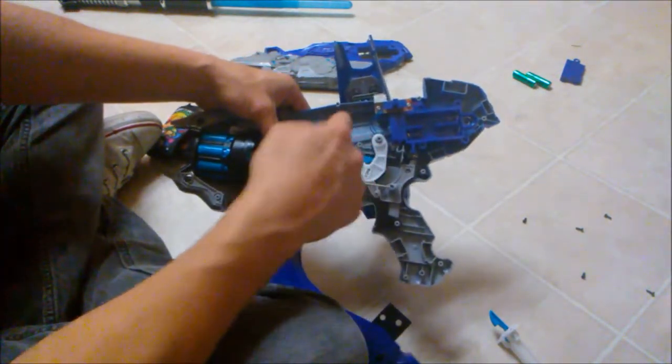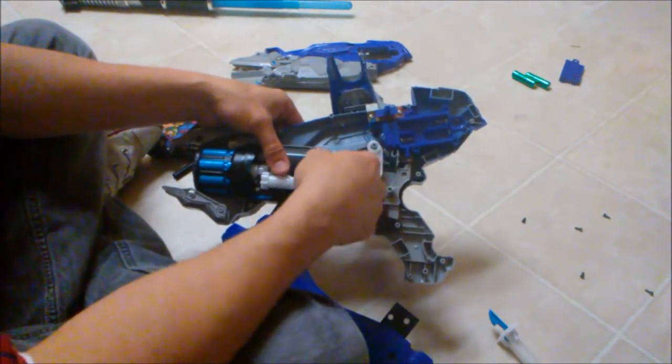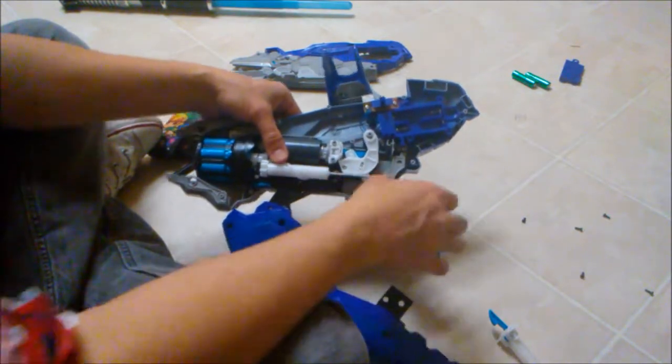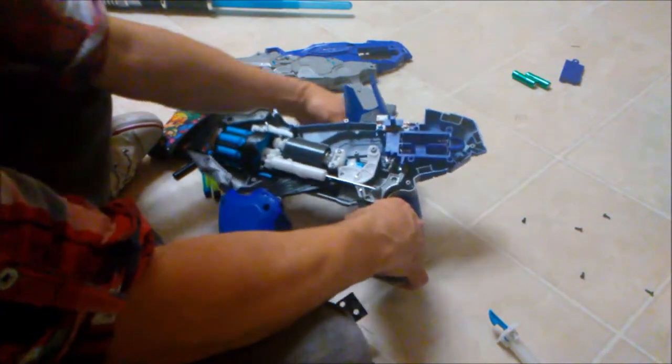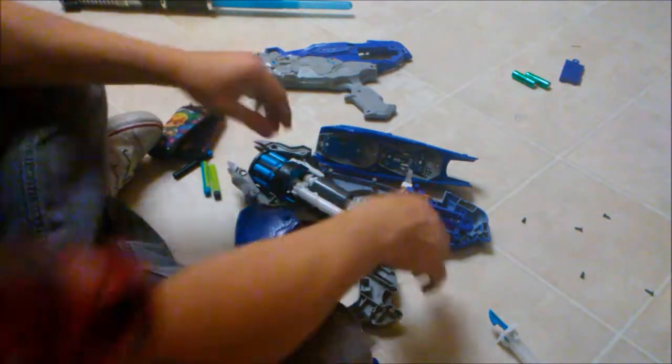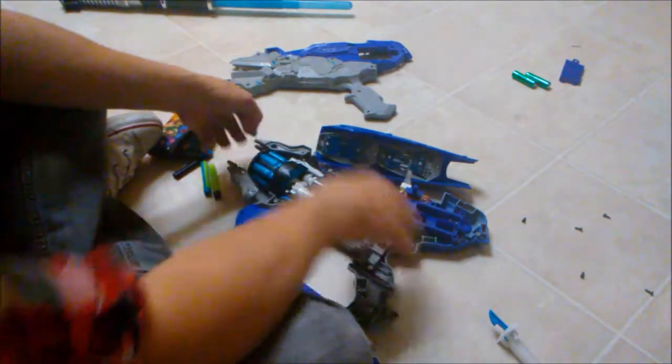To pull it out, you just lift this up and kind of wedge it out. To put it in, lift it up, wedge it in, and then push this button down so it sits flat. Then put the spring in like I just showed.